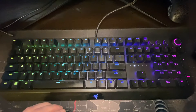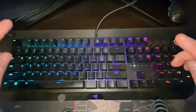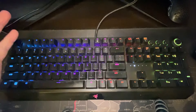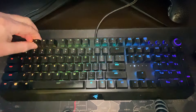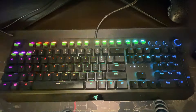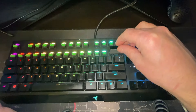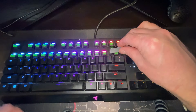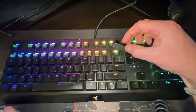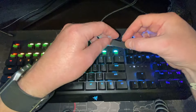Let's start by taking all the caps off. I'm going to lay them down over there next to the keyboard in the order they came off. You've got to be a little bit careful with ones like the spacebar and your larger keys — they've got a little stabilizer bar, so be careful with those.